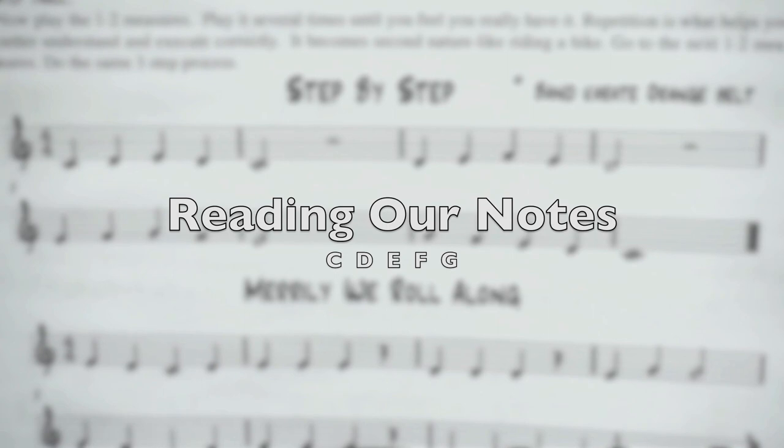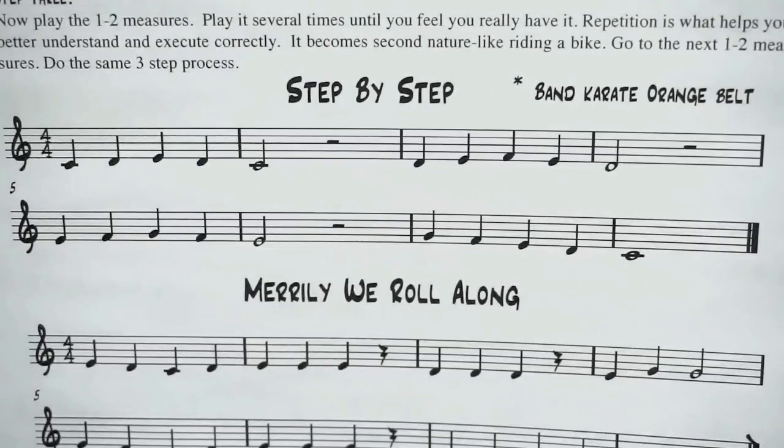Okay, clarinet players. We're going to work on learning how to read our notes. So if you're having a hard time recognizing the notes on the music staff and knowing the note name and being able to put the right fingering to the note, this three-step process that I'm going to show you — there are three steps — should help you. If you do this every day and practice for a few minutes each day, you will get much better at recognizing your notes.